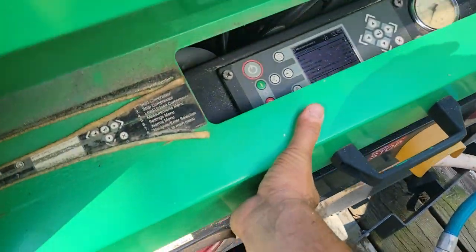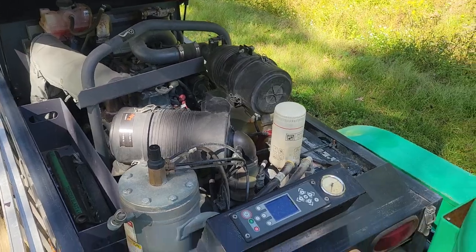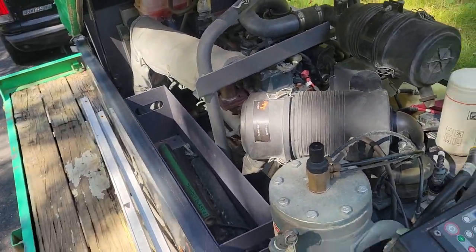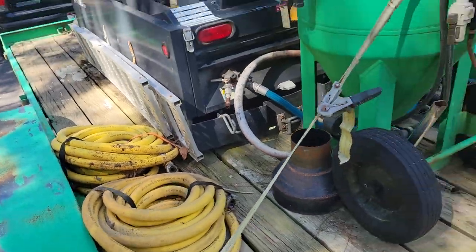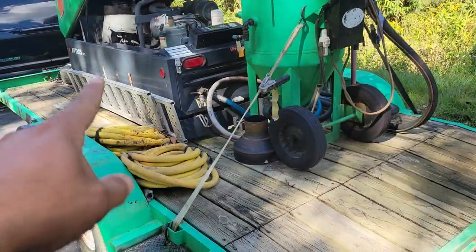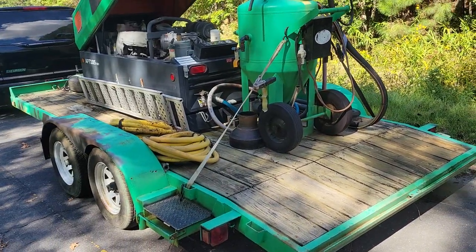Let me open it up and show the engine. Great, great running system — all encompassing, all together. You've got an additional hose hookup right here, so you can basically separate this unit from the trailer, run it out at a distance, and still have the operational ability.